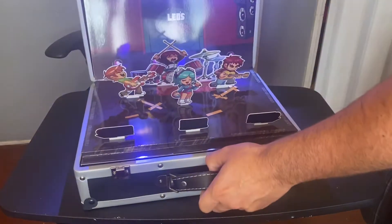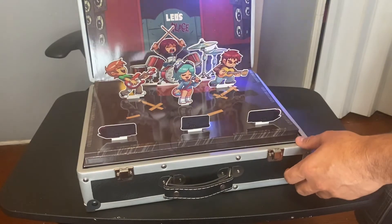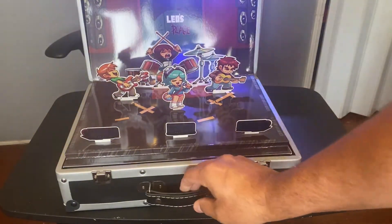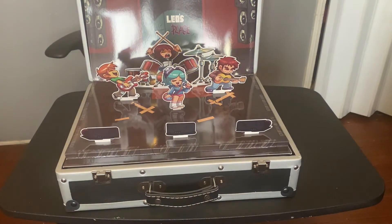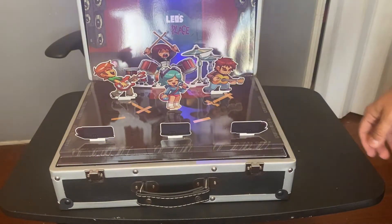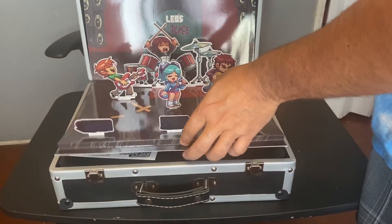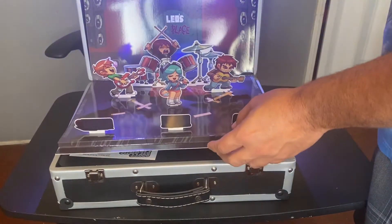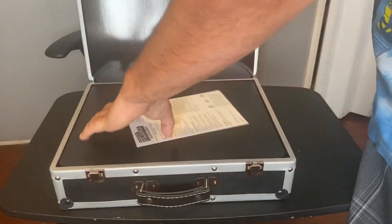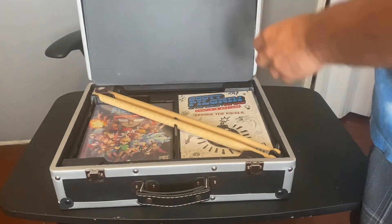Whoa — that's really cool! Now let's just open the board down here. It's magnetic, so you can just pull this out. Now this comes up — let's see what's in there.